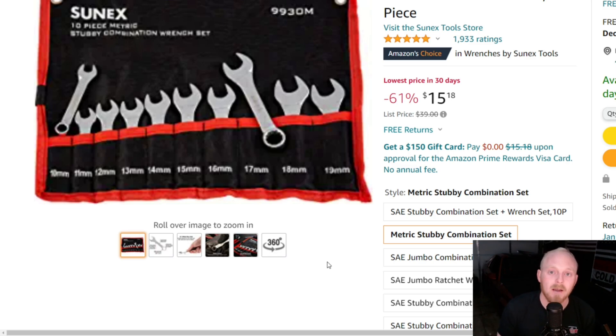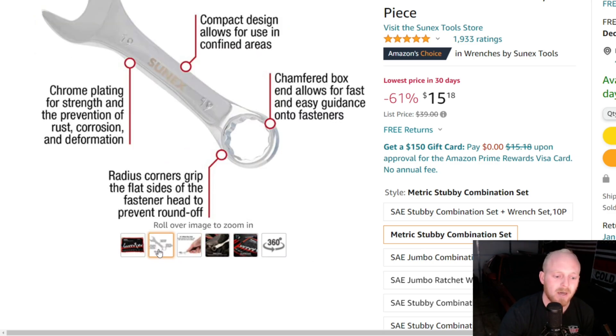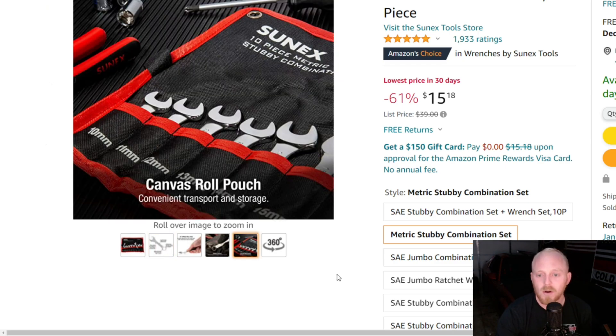For $15 it's kind of hard to pass up. This set goes from 10 to 19 millimeter without skipping a size, comes in a roll pouch, and they have many other sets available. They have a 15 degree angle on the box end — just some information if you'd like to pause and take a look. Overall I think it's a great set for $15.